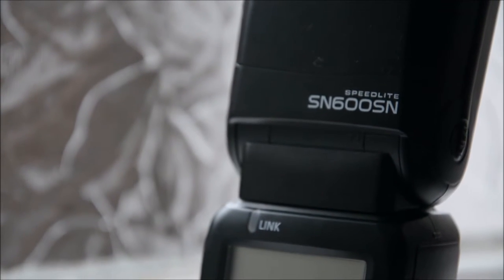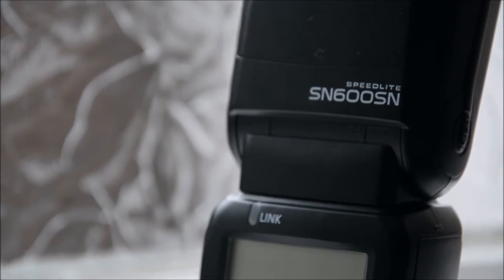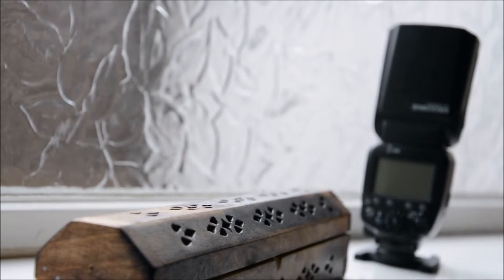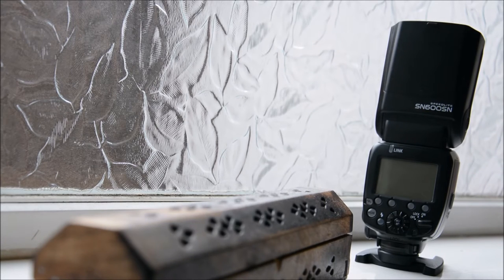Hi everyone, today I'll be doing a review of the Shani SN600SN camera speedlight. Shani is a company that makes high quality yet affordable camera flashes. I've had this flash for about 8 months now and it definitely hasn't disappointed.